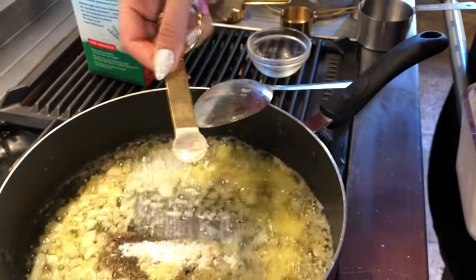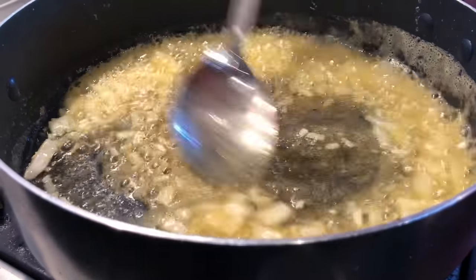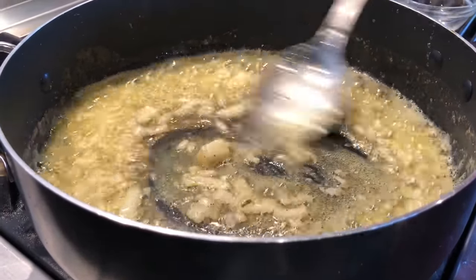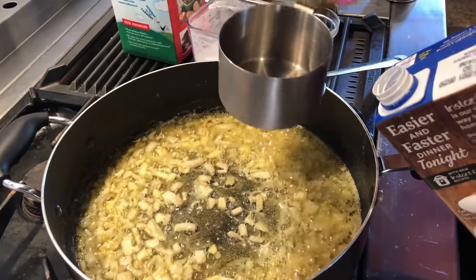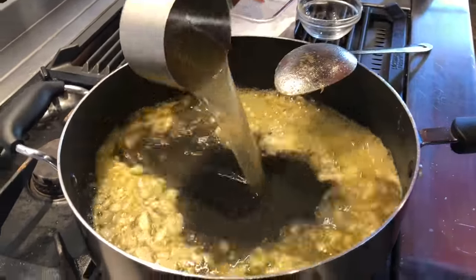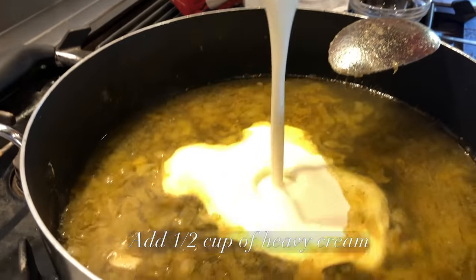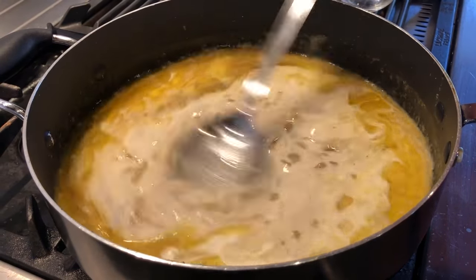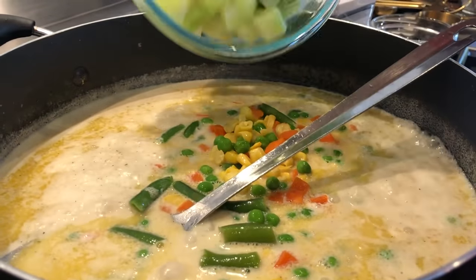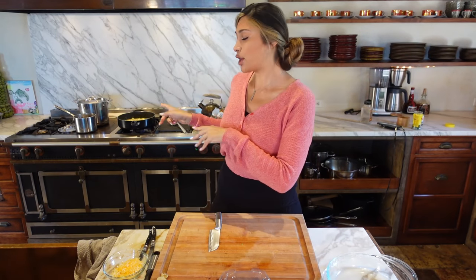We're going to add a little xanthan gum — it's just a thickening agent. It makes a world of difference because we're not adding real flour. You can use xanthan gum or guar gum, but xanthan gum is easy to find and that's what I use. Now add the chicken broth and heavy cream, stir everything together, then add your veggies and allow everything to thicken up. Once thickened, taste to make sure the salt is on point.